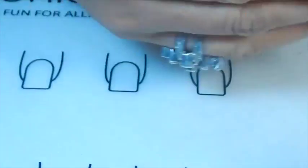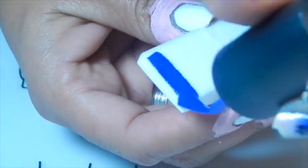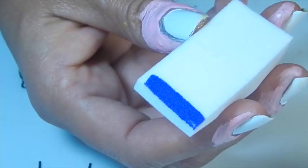I will check the name. Okay, I already applied all the latex on all my fingernails. Now I'm going to apply the nail polish to the makeup sponge to apply it on my nails.